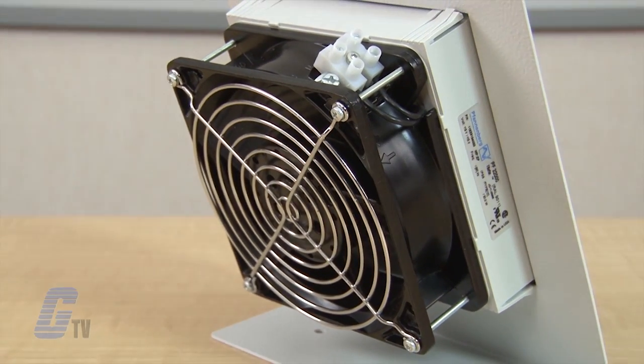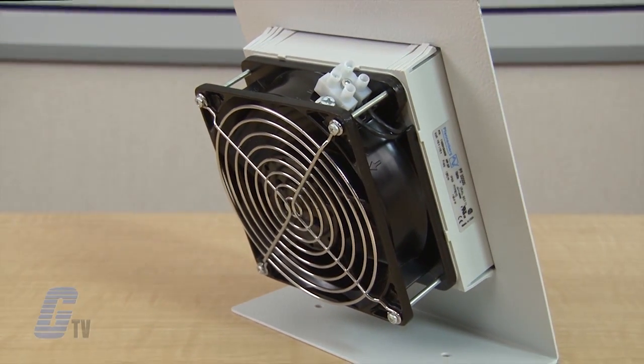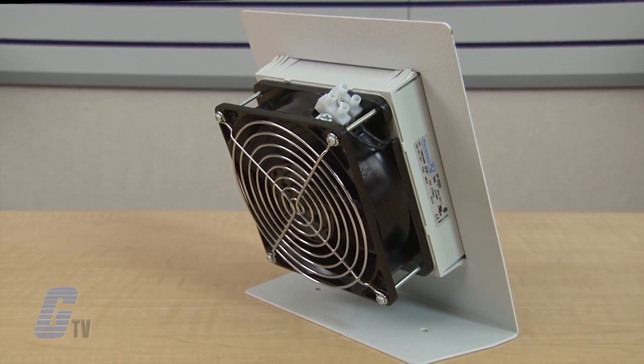The PF series of the 4th generation filter fans are available in models with an air flow rate from 17 CFM in smaller models to 560 CFM in the larger models.